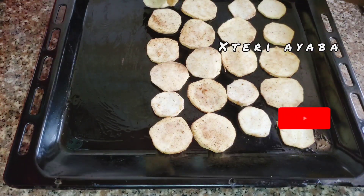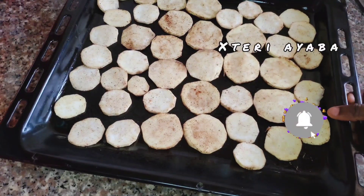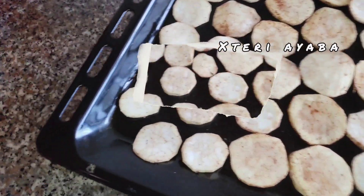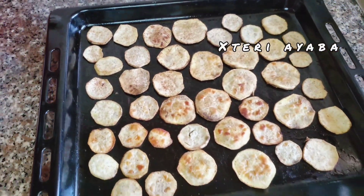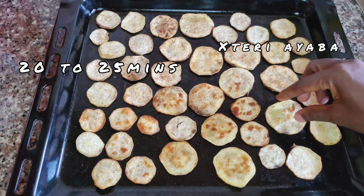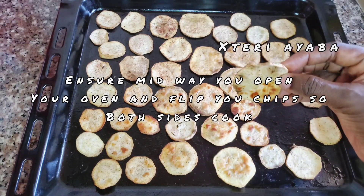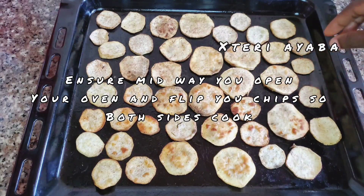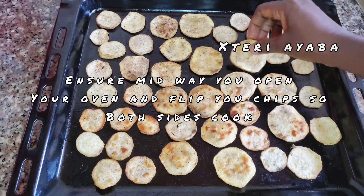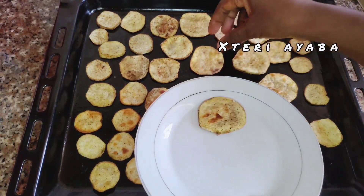Once we are done lining the sweet potatoes in our pan, we are going to take it into a preheated oven, and after some minutes, our sweet potatoes are done. See how crispy they are looking — see how brownish they are looking. They are so yummy and they are healthy. You don't always have to deep fry your food; you can also have healthy snacks that you can enjoy.